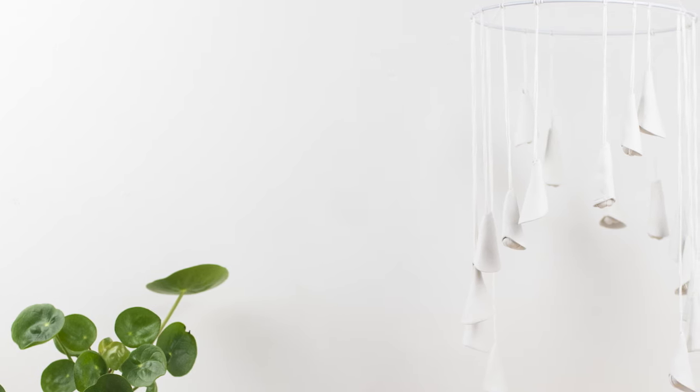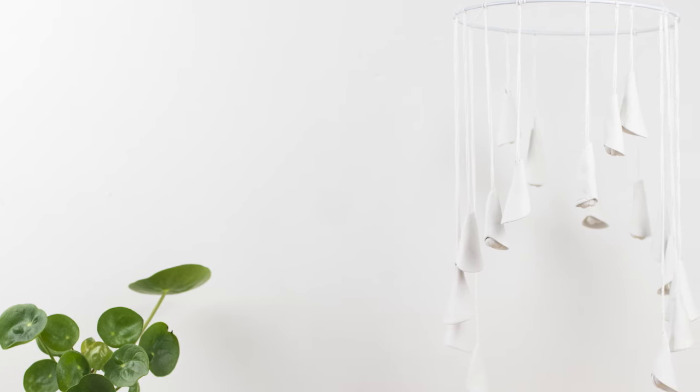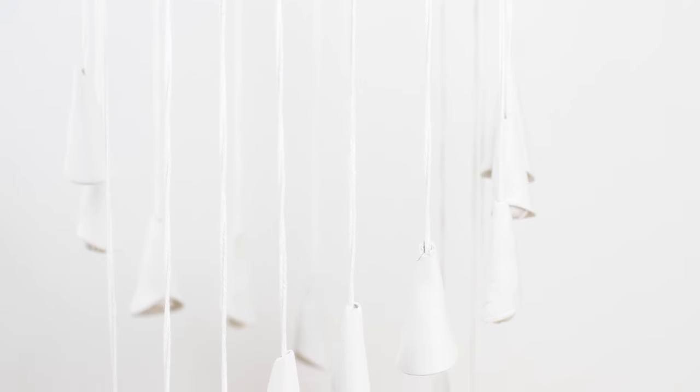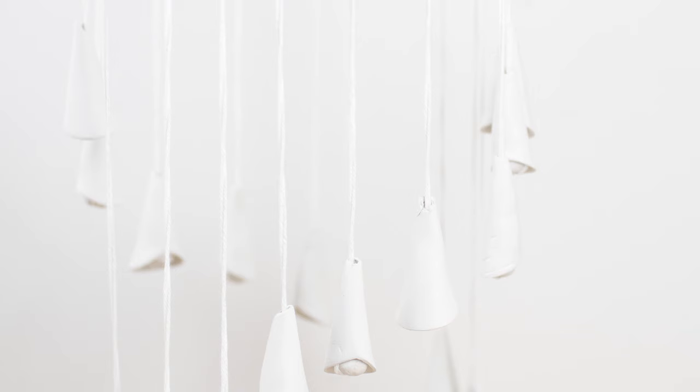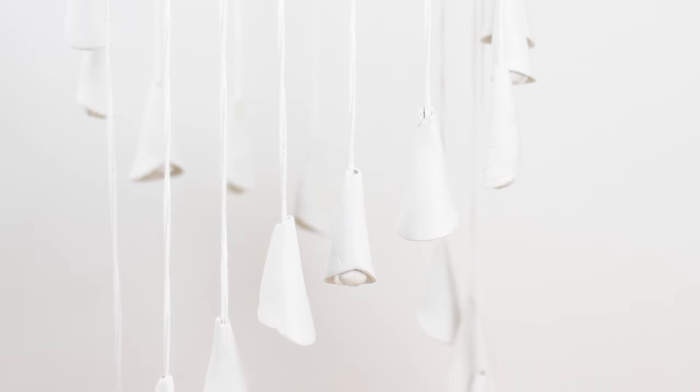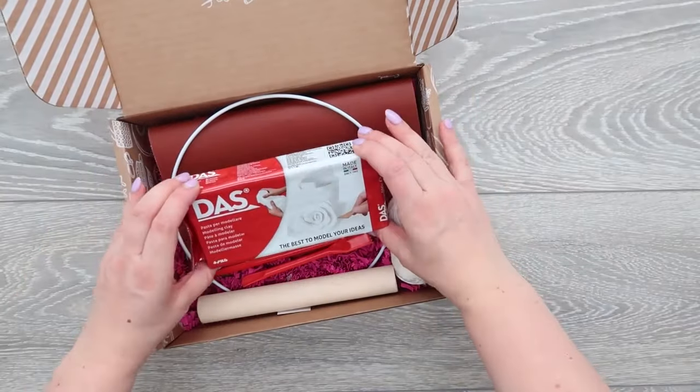Taking inspiration from how natural daylight shows so many tones and subtle differences in shadows on white objects, this project is a lovely one to hang near a door or window so the breeze catches each flute and creates a gentle motion. Inside your kit you'll find your air dry clay,